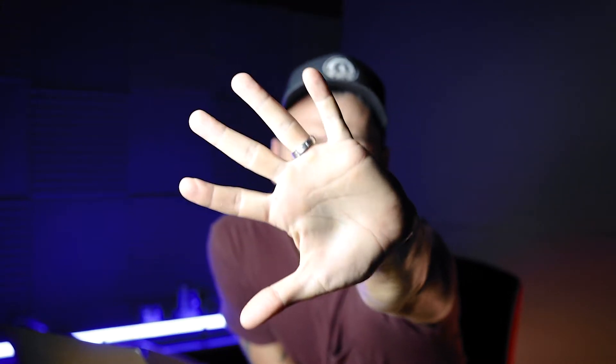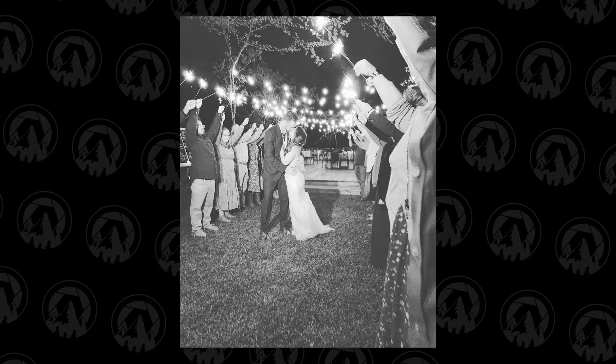Do you guys see anything different? Anything extra on my hand? It's official. We are married and everything went really, really awesome. The wedding was incredible. It rained a little in the morning, but then the light was perfect. I cannot wait to see the photos. It was just absolutely incredible.